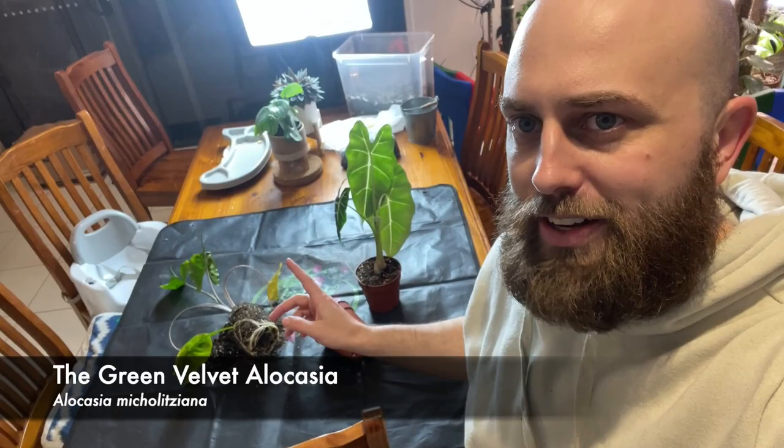Welcome to this video. Today we're going to be transferring over some sad looking alocasias. I have a fried egg — which I know isn't called a fried egg, but I'll put the species name up on screen. It starts with an M.